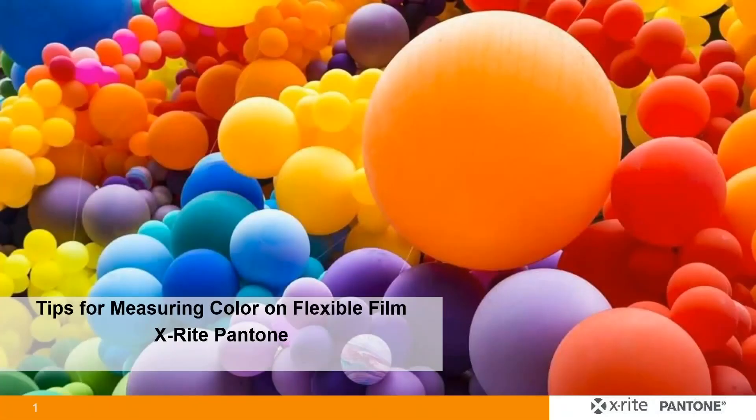Hi everyone, and welcome to today's webinar, Tips to Measure Color on Transparent Flexible Film. Presenting today is Kiel Harder, a Product Manager at X-Rite. I'm Robert Grotans, the Global Technical Marketing Manager, and I'll be moderating today's webinar.